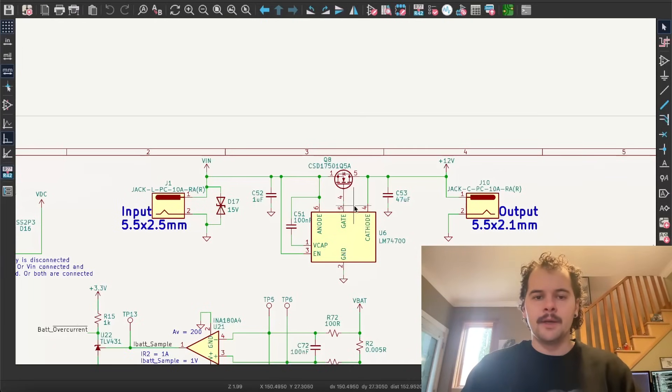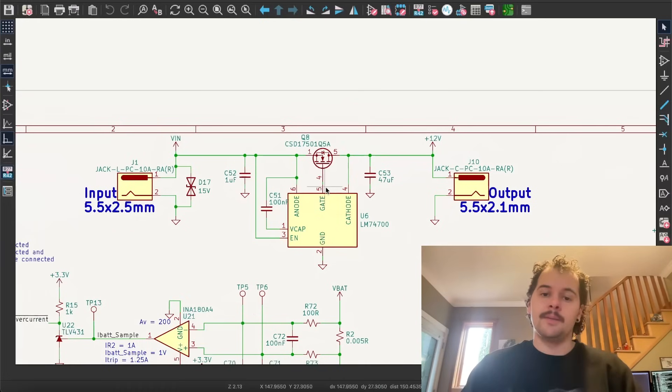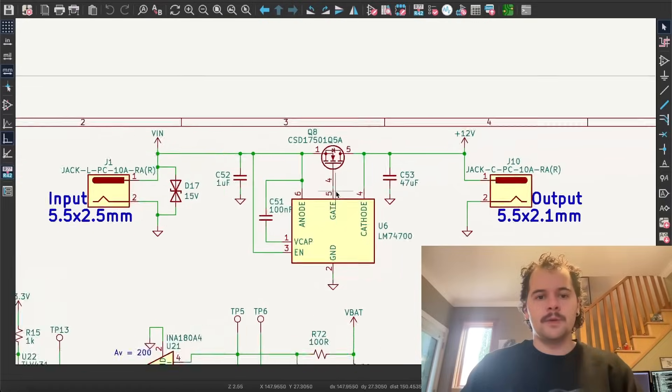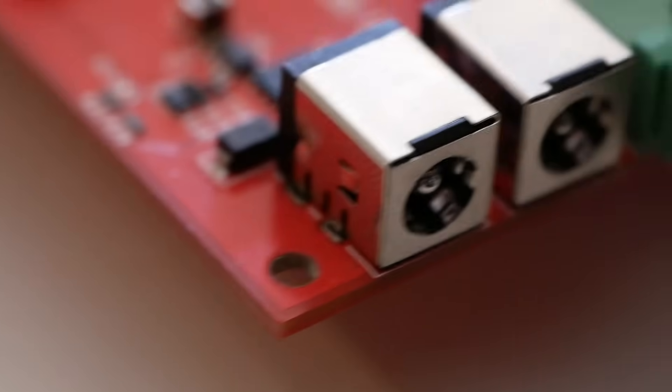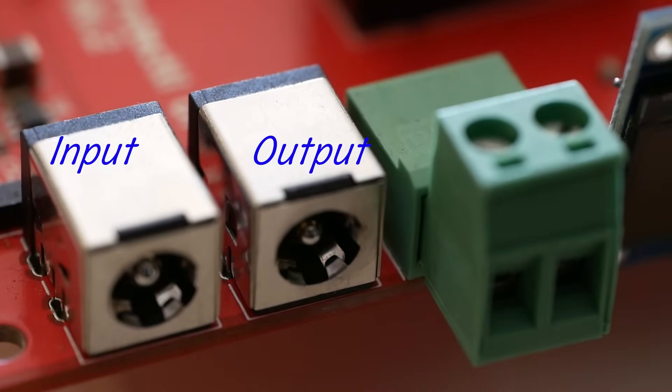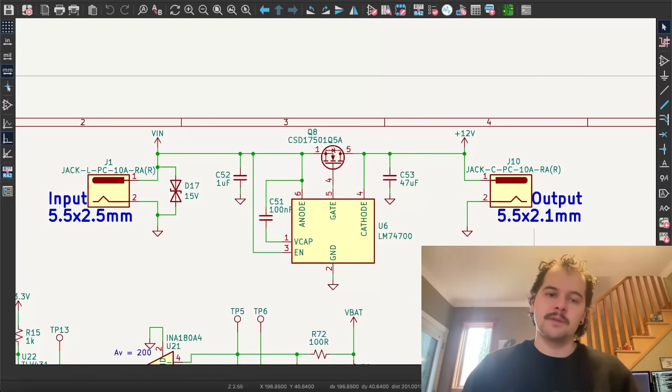I'm going to go through the schematic and go over some of the more interesting elements of it. There are some pretty unique parts to this, and some things that were done in non-conventional ways for reasons I'll get into later. It's a 12-volt in, 12-volt out device. The input is a 5.5mm barrel jack with a different inner diameter than the output jack, so the user doesn't switch them up.